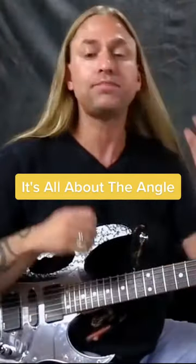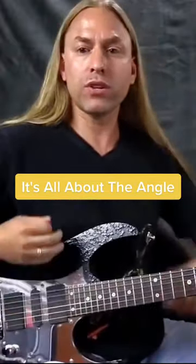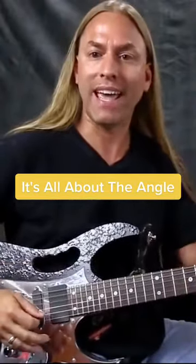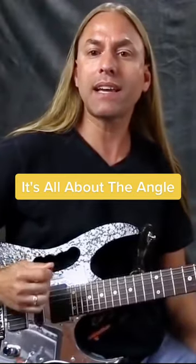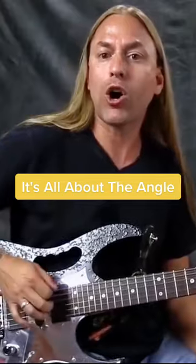The first thing I want you to think about is the approach of your guitar pick. You'll notice as I'm sitting here, my guitar is at a bit of an angle. The first mistake a lot of players make is that they have a tendency of turning the guitar pick far too much.